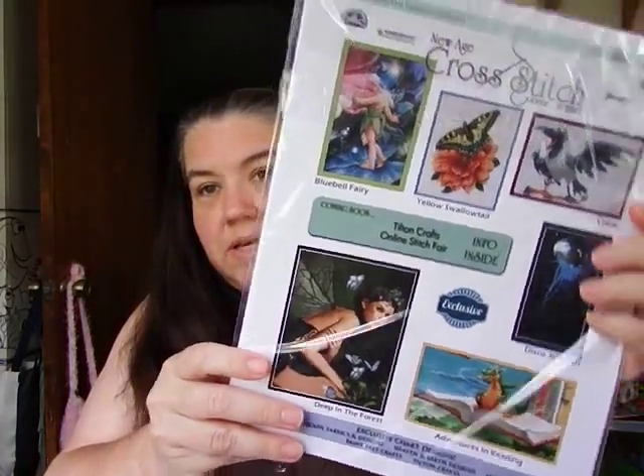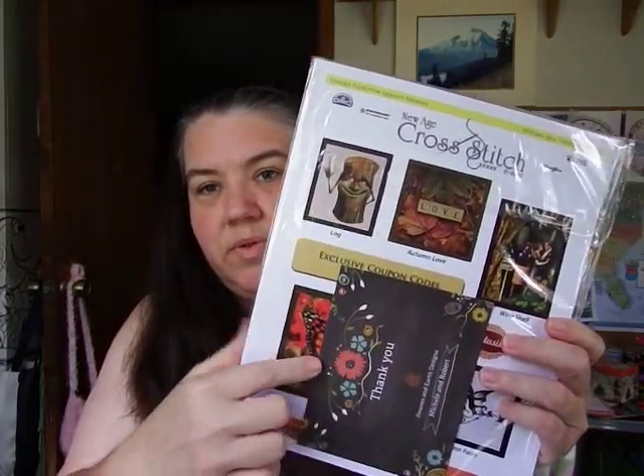I also went back to Heaven and Earth Designs. I showed you guys last week the two New Age Cross Stitch sets I got — Spring 2014 was issue number one. I also got the Autumn 2014, issue number three. They give you a thank-you card and it comes with coupon codes, but they're expired because they were from 2014.